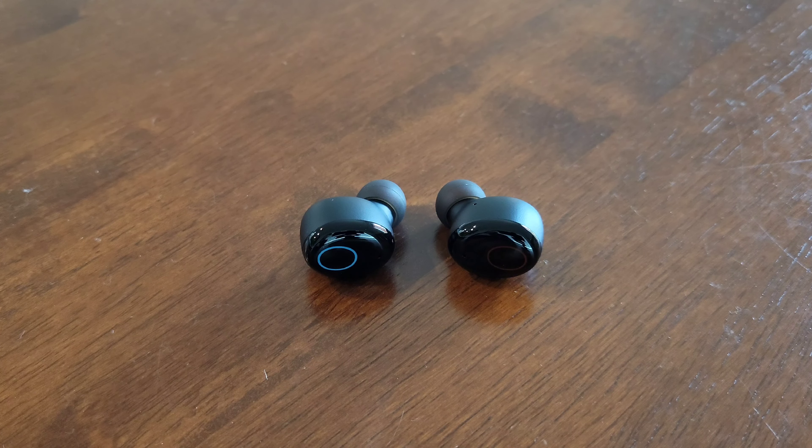Next, we need to make sure that Bluetooth is turned off on any of the devices that the earbuds are connected with.